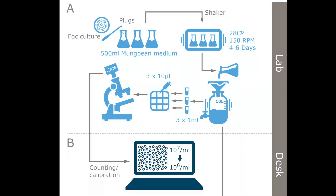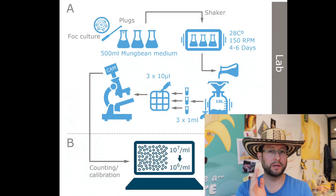The methods described in this article are very simple, efficient, and very cheap. In this video we are going to focus only on the first part: the production of spores, counting and dilution. The rest we are going to cover in another video in the future. So without further ado, let's get to work.